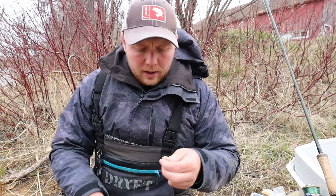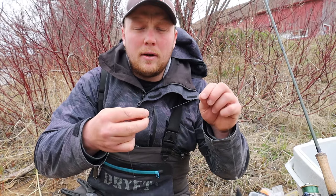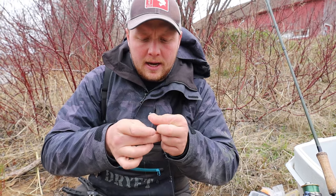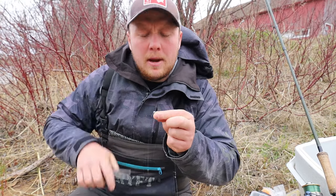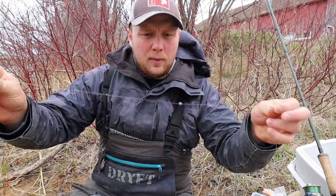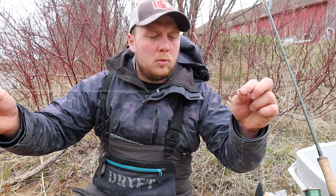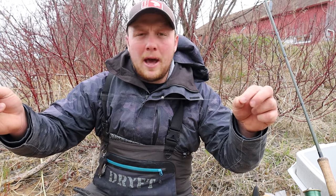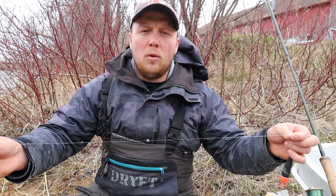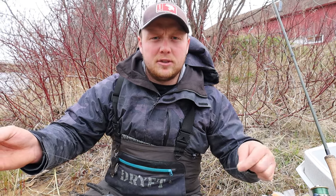Now we're going to add our size 7 round split shot - just going to put one of these on our leader, crimping it in between our BB shot and our little barrel swivel. That way we have two shot on our leader, and now when you break off this will be all you're losing - just the bottom end of your leader and your hook. You're not going to be losing your float or the majority of your split shot. That way it saves a lot of the gear you'd otherwise be losing into the river.